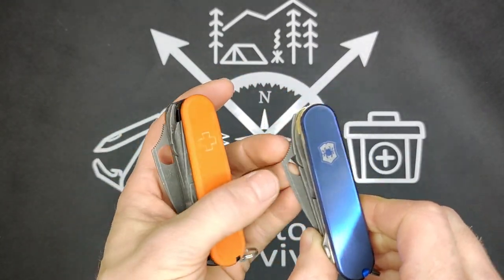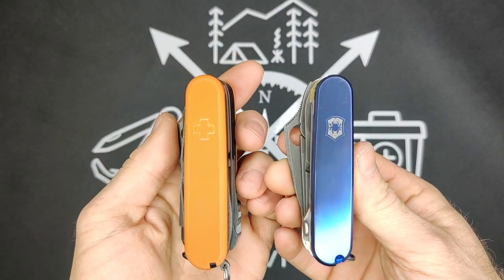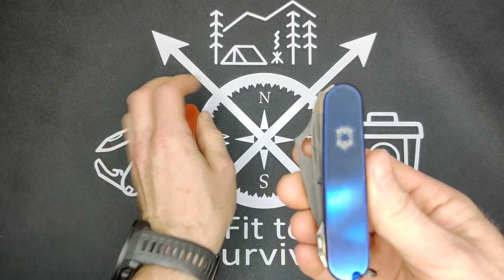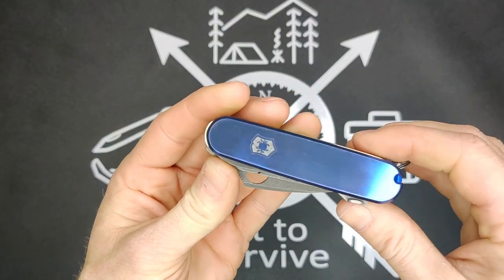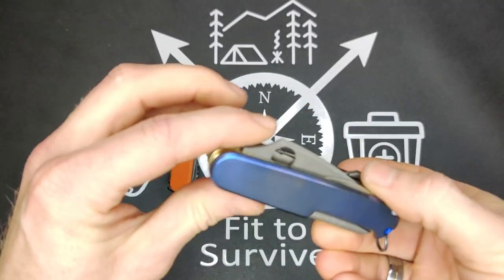I'll get into the toolset here in a bit. The first thing I want to accent is the actual difference in the scales and the liners, because that's really what we want to be comparing. So we'll start with this blue one. These are titanium scales, made by Mitton Boss. I'll include a link to his shop in the description.